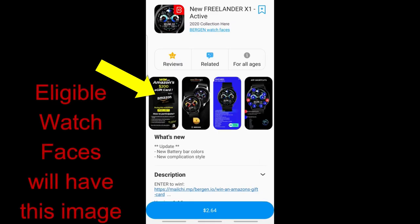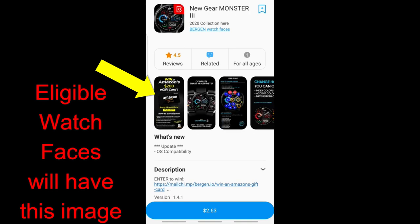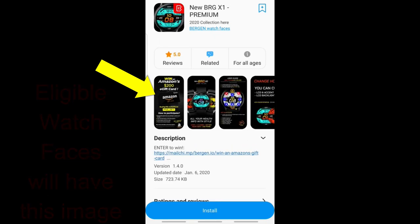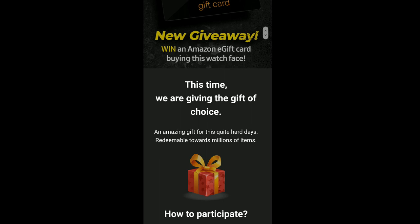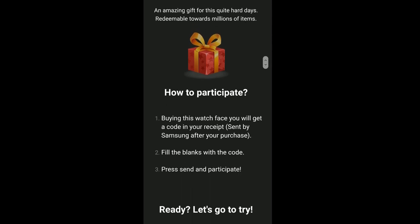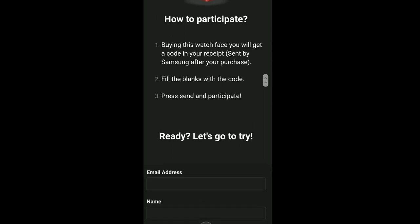The eligible purchase window runs from April 20th up to May 3rd. If you see the designated image on the watch face profile, you'll know it's one of the faces eligible for the giveaway — there are a ton of them so you should have a good selection. Entering looks pretty simple: you just need to fill in a form with your contact details and your order number, which is sent to you in the email receipt from Samsung.